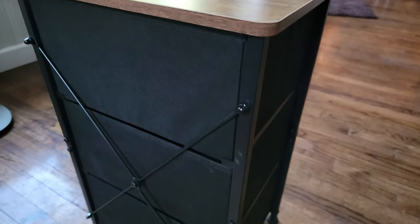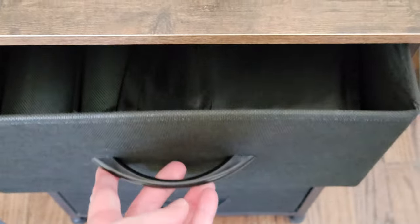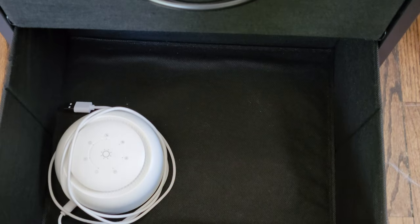The unit also has adjustable feet, which is nice — if you are on an uneven surface you can just adjust the feet to make it nice and well balanced. And the drawers hold a lot of stuff, as you can see, which I really like.